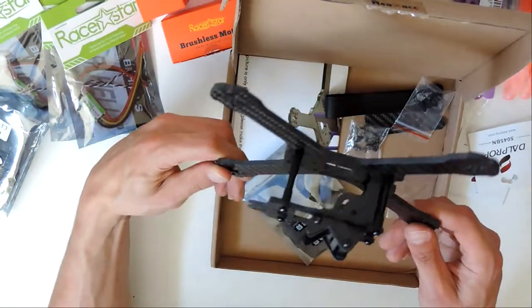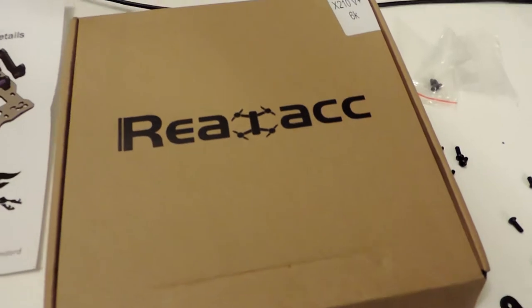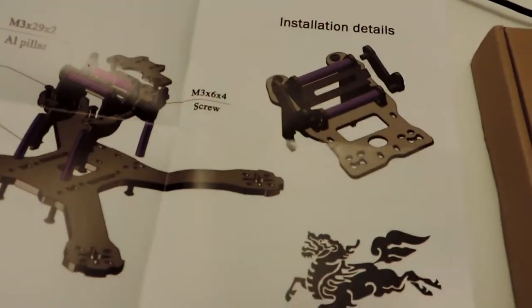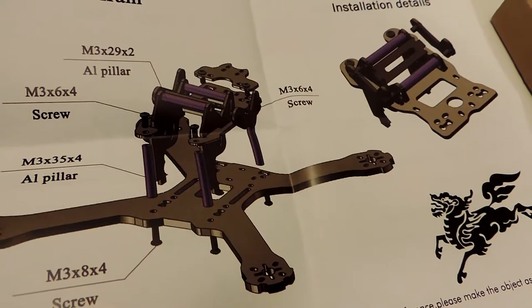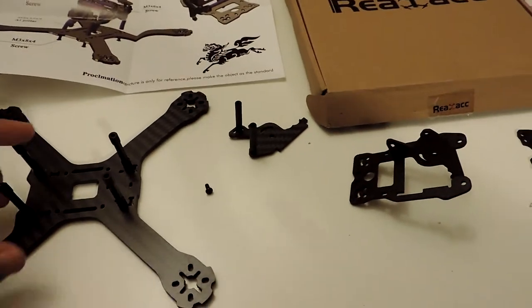Let's unbox all these things and start throwing them together. I'm trying to put together the Real Accs frame. It came with some instructions, but anyways, I figured it out - it just took me a couple tries. Here's the box anyway. The instructions are here. I thought it would be pretty simple and straightforward to figure out, and it was, but it took me a little bit of time.